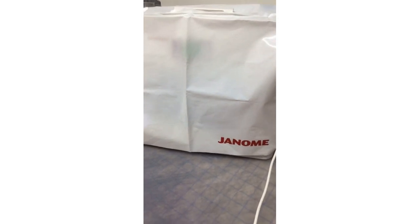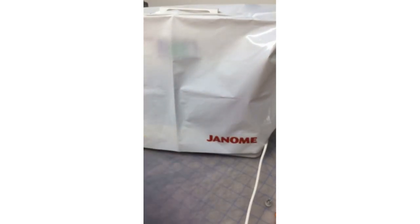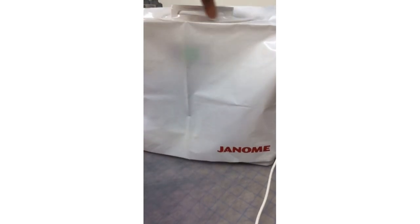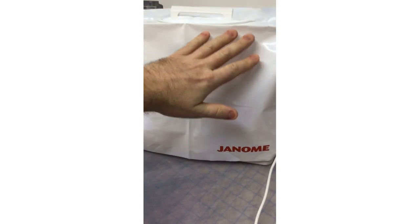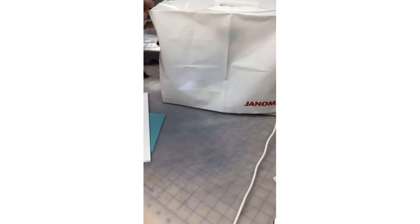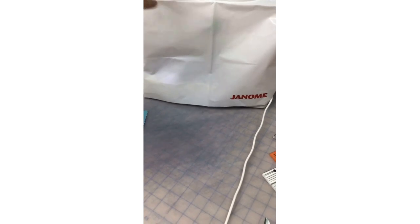This machine comes with a cover — something I often neglect to mention. A lot of Janome machines do come with some kind of dust cover. This one is just plastic but it's got the Janome logo on it. There's a slot up here for the handle so you can carry your machine with the dust cover on. You could even use this plastic cover as a pattern to make a fabric cover.